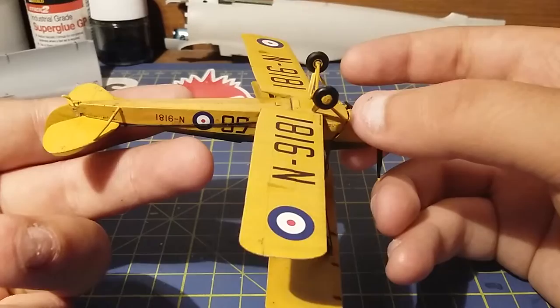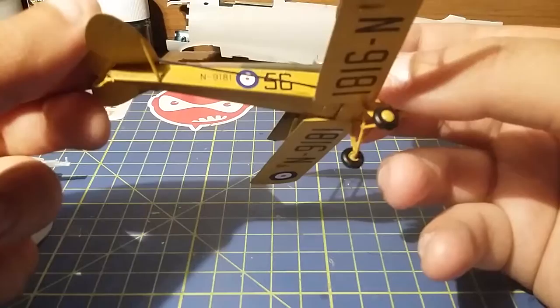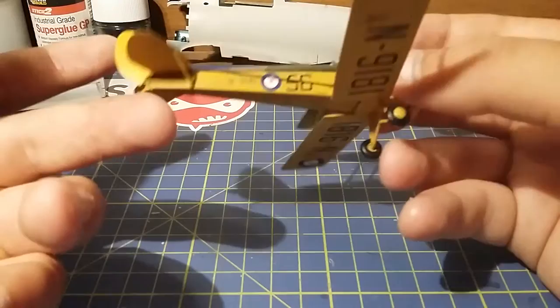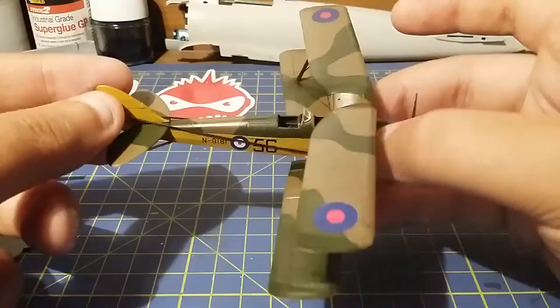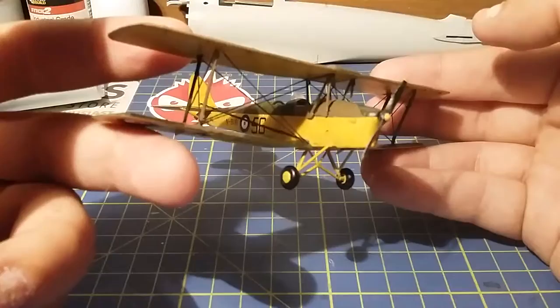You can get the new Vallejo box set that does the RAF bomber colors for the Second World War. On my poster on the wall it shows all the little aircraft and all the different colors for the different paint schemes for World War Two British aircraft. The trainers — which obviously this is — had a specific scheme, and I chose the paints based on that. Basically she was very straightforward; the only thing I found a little fiddly was the string rigging.